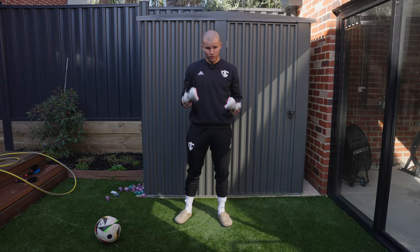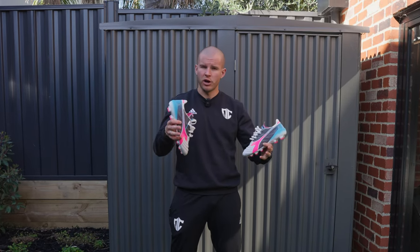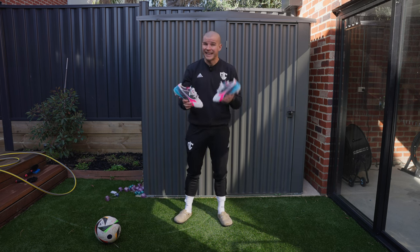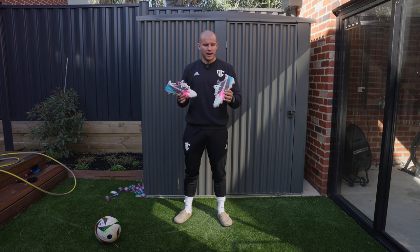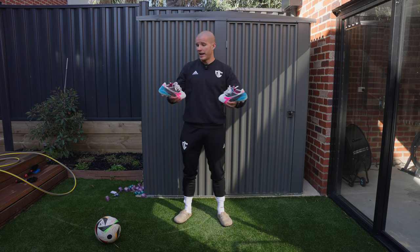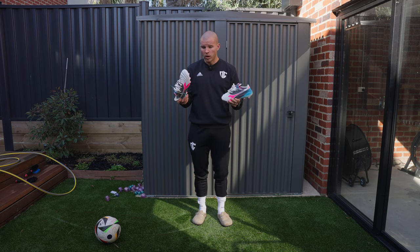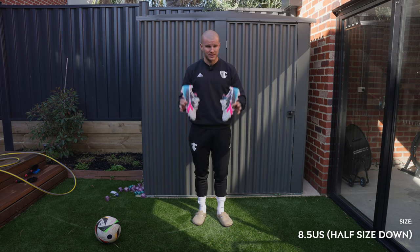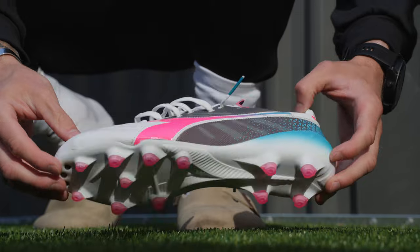Out here in the backyard with the Diadora Elite Veloce LPX ITA GR. To confirm on sizing — I did go half a size down. I tried on the 9 US in store, was actually supposed to get an 8.5 US, and for whatever reason they handed me the 9. Anyway, Ultra Football does stock these so if you want to grab a pair from there you can. Very very high quality feeling boots in hand and I'm really excited to try these on.